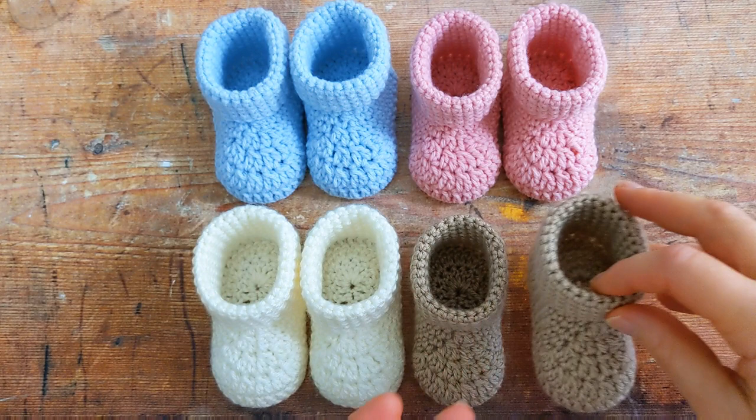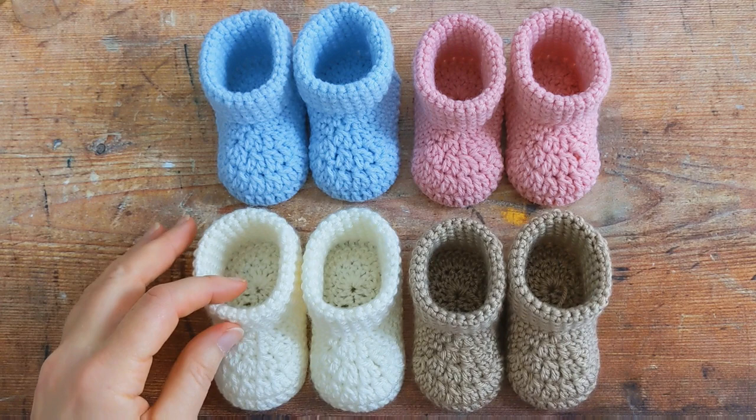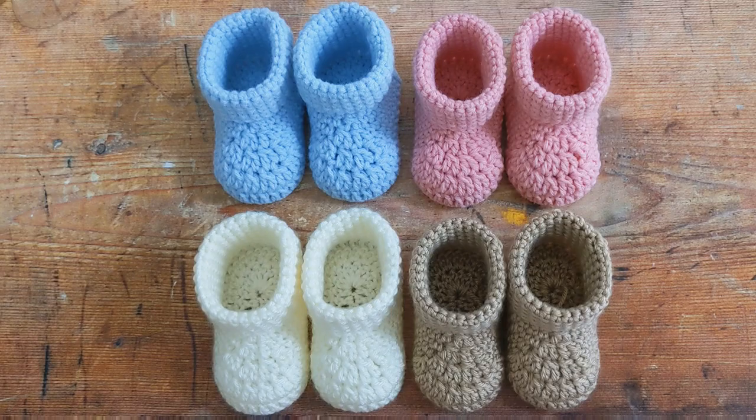These baby booties come in three different sizes: newborn, zero to three months, and three to six months. If you like written patterns, I have a free written pattern on my blog — just click on the link in the description box below to access it.